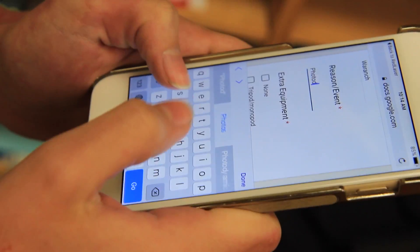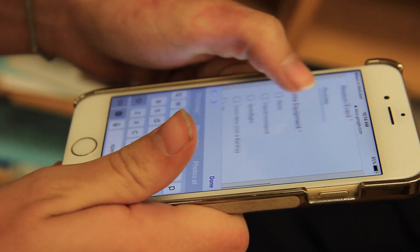After you've filled out all this criteria, you can press submit and now you're ready.